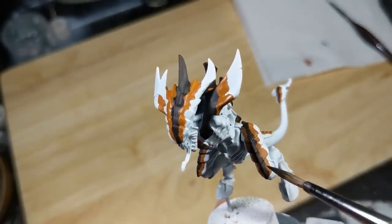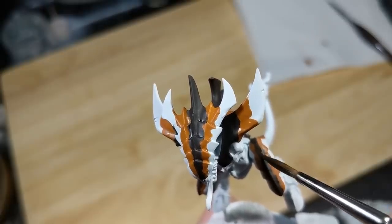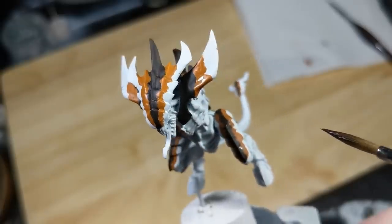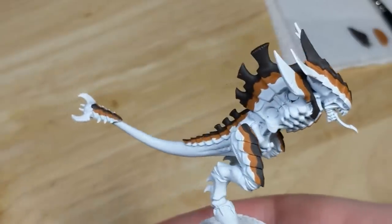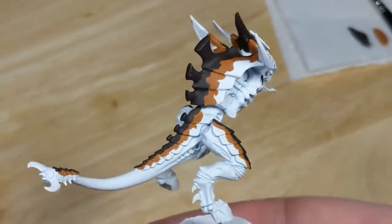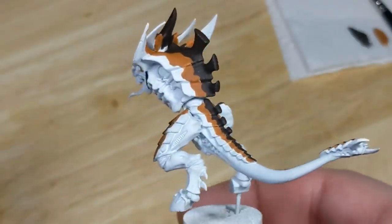Right now I have stripes, but my goal is to get the model to look like the white seamlessly transitions to orange, then to brown, as dots gradually cluster up into a solid color. That's tough, because the human brain is hardwired to recognize silhouettes. So as long as there's a visible border between colors, we'll interpret them as stripes rather than the transition effect that I want.